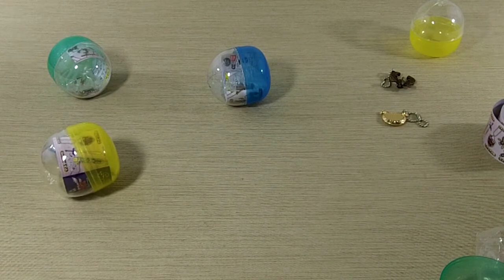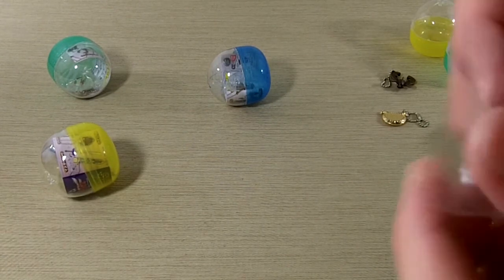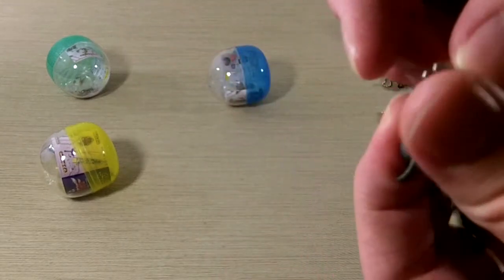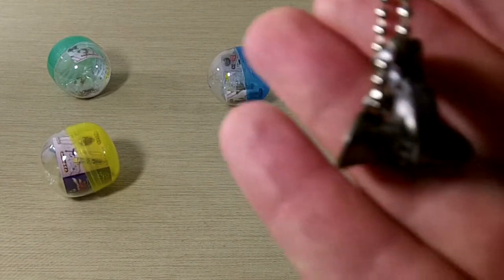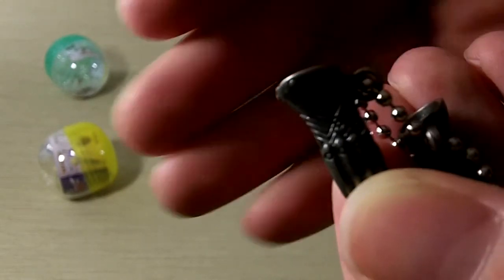And like always, we will have pictures on our Facebook if you'd like a better look. Next, the Magma Mitts. These are nice — really, really nice detail.